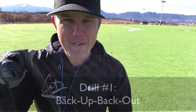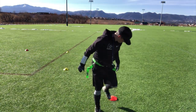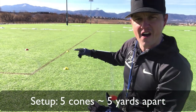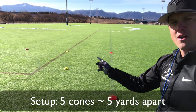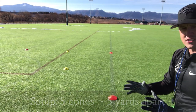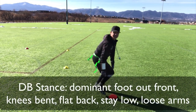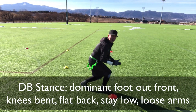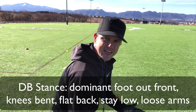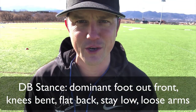This drill is called Back Up, Back Out. I've got five cones set out here as my starting point. The way this is going to work is I'm going to get in my defensive back stance — flat back, butt down — and I'm going to stay down in this position as I go back. A coach once said you're going to cut the grass with your cleats — I love that. That means I'm not going to pick up my body and start running upright.